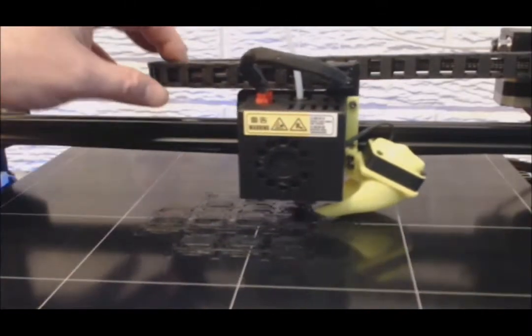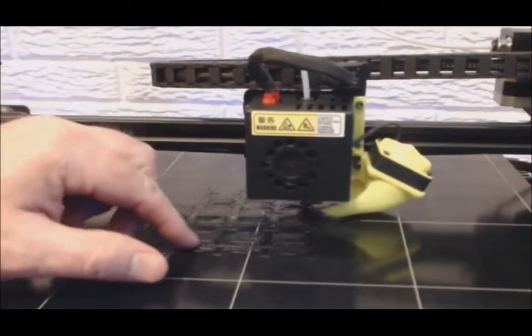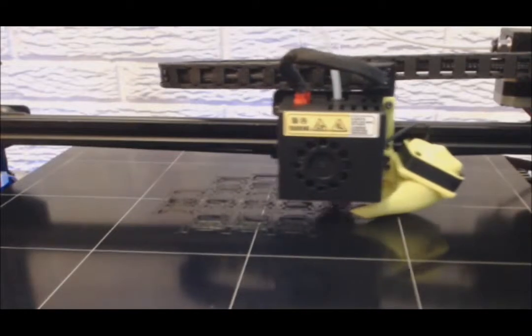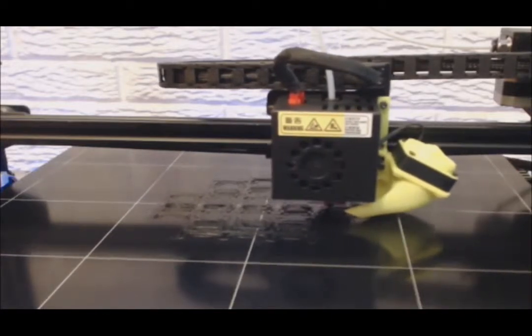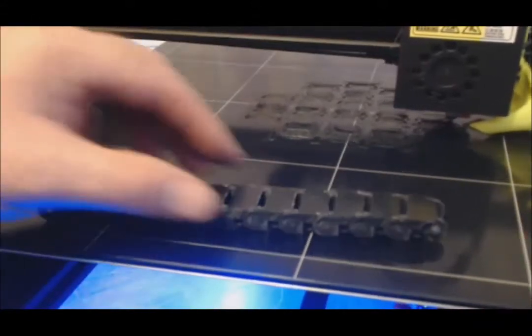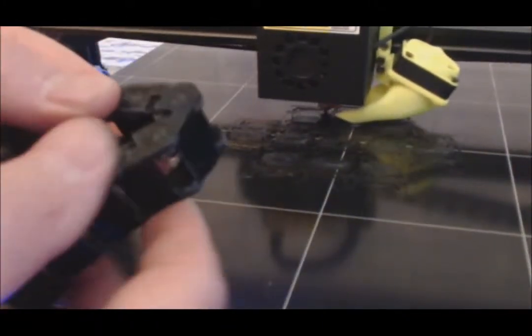I'm actually printing a cable chain. I did it earlier — the little covers that go on these — but with the stock fan, it couldn't cool them fast enough. It actually started knocking them off and they weren't a clean print. I had to slow it down to about 60% and it did okay. I downloaded it off Thingiverse. I don't know if it's my printer or just the file I used, but I had to file them down quite a bit to get it to work. And it looks quite well now — I'll put it right up in your face.